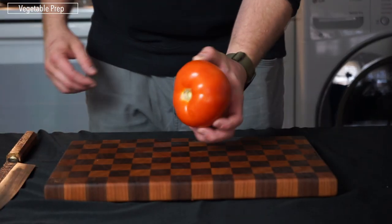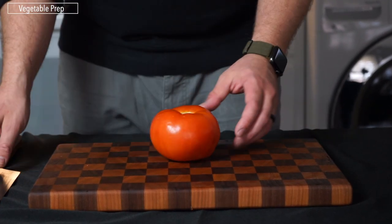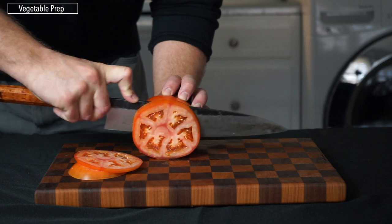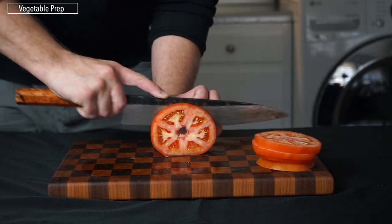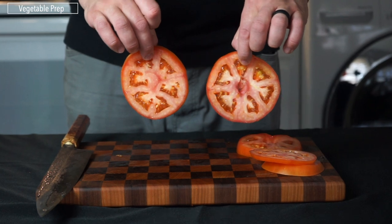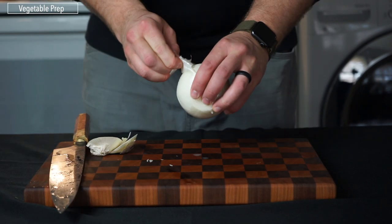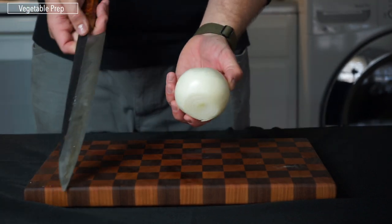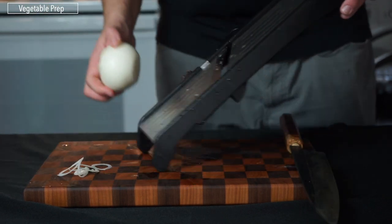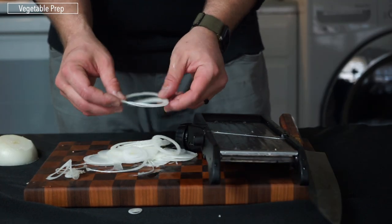For the tomato, use heirloom tomatoes if available — you want a big tomato, ideally the same size as your burger bun, because we're only using one slice. Slice them a quarter to a half inch thick so you get the texture and taste when you bite in. For the onion, use a white onion, cut the ends off, peel it, and slice it paper thin. A mandolin is an absolute game changer here for consistency. Run it through and get a pile of nice paper-thin onion slices.